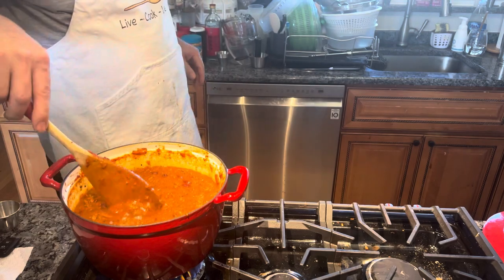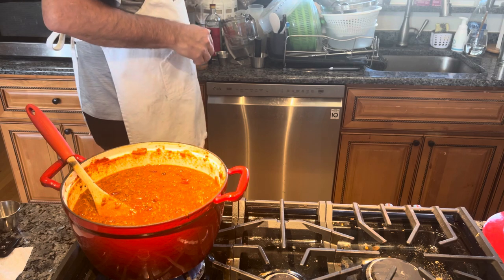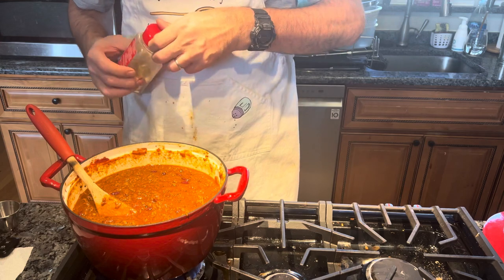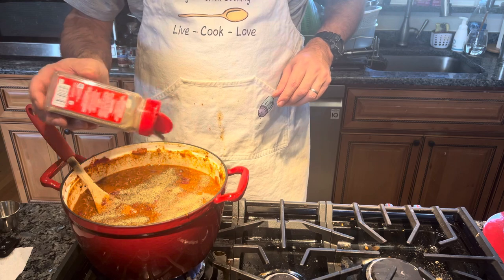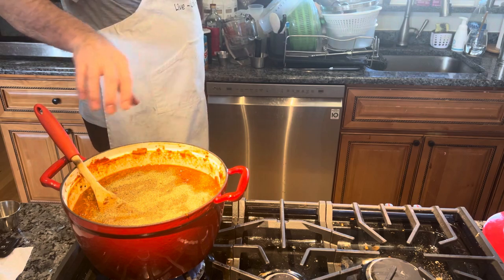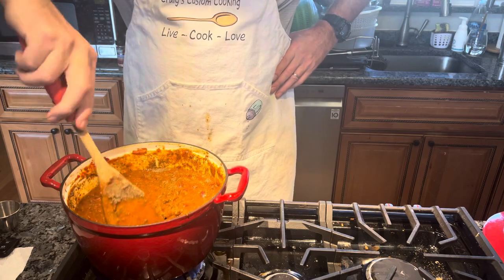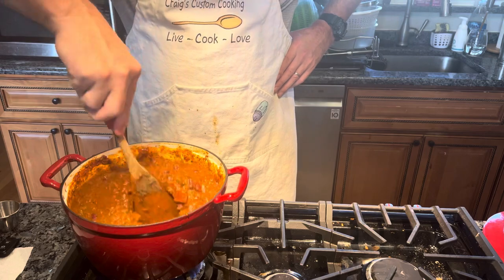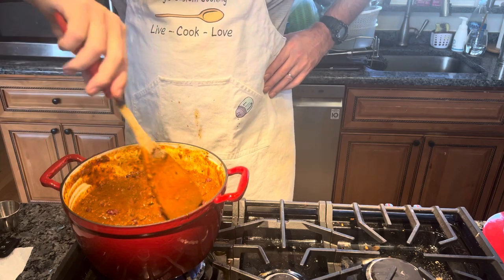The only thing I'm going to add is black pepper. I like pepper in everything that I eat, so I'm going to add some black pepper — about a tablespoon, tablespoon and a half. We're just going to stir this in. And that's our chili con carne — venison chili con carne.